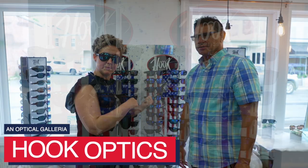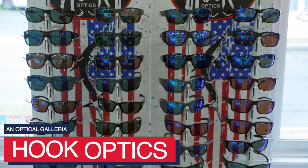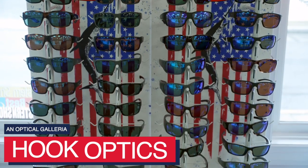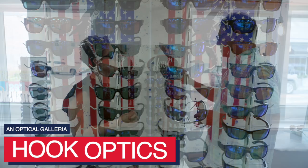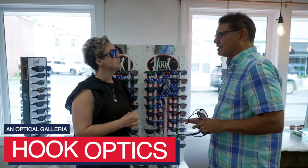One of the things here at An Optical Galleria they are known for is their Hook Optics. Hook Optics is developed by us, made by us, distributed by us. Our original collection was made in Italy with Zeiss lenses and the frames were made in Italy — that's been doing fantastic.